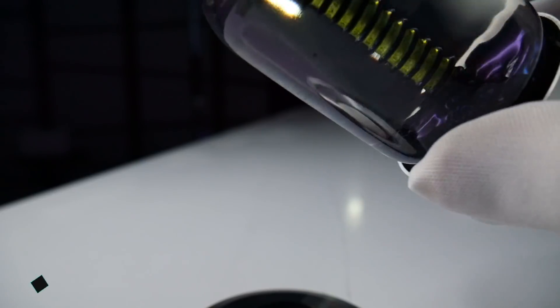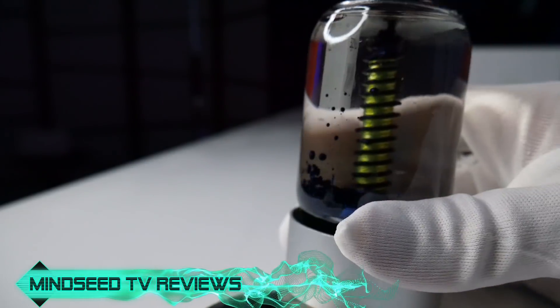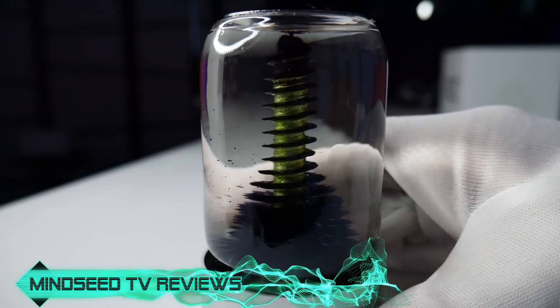I was minding my own business scrolling through Facebook the other day and they got me again. You pretty much had me at hello. So what is this thing? It's a little desk toy made by NASA.